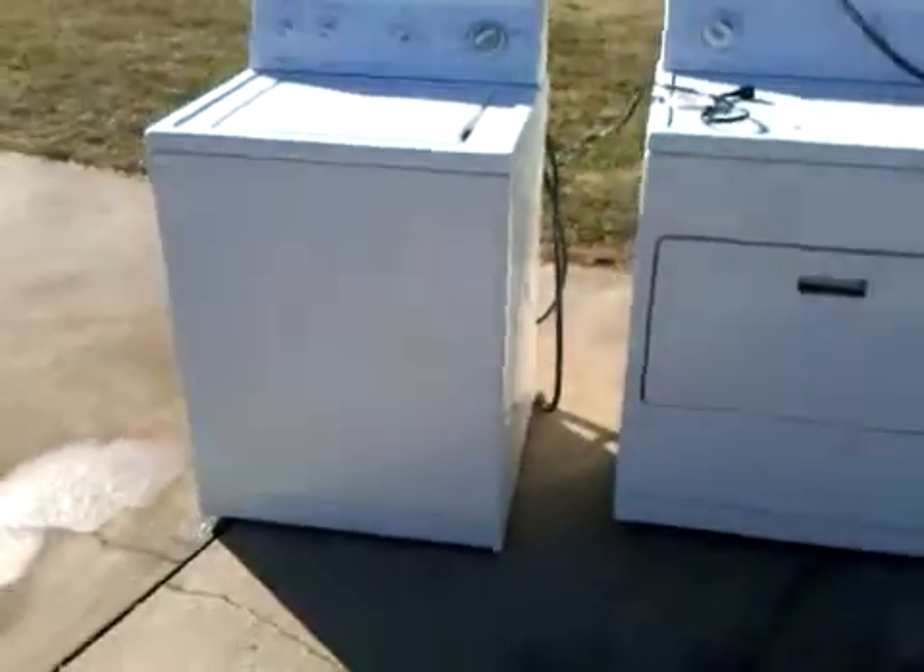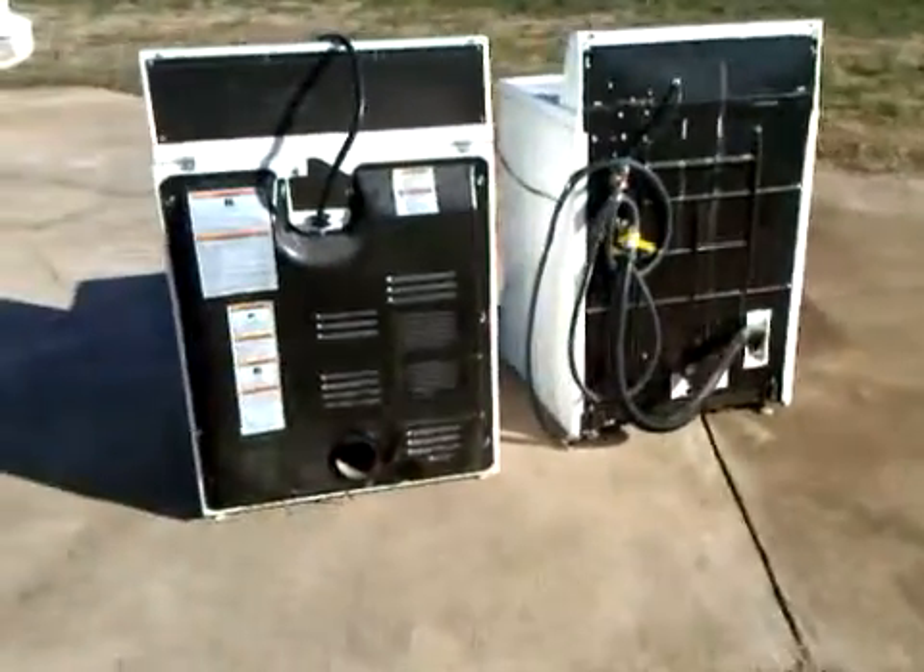Clean inside. Like I said, both of them work. I tested it out. The back. They're in good shape.